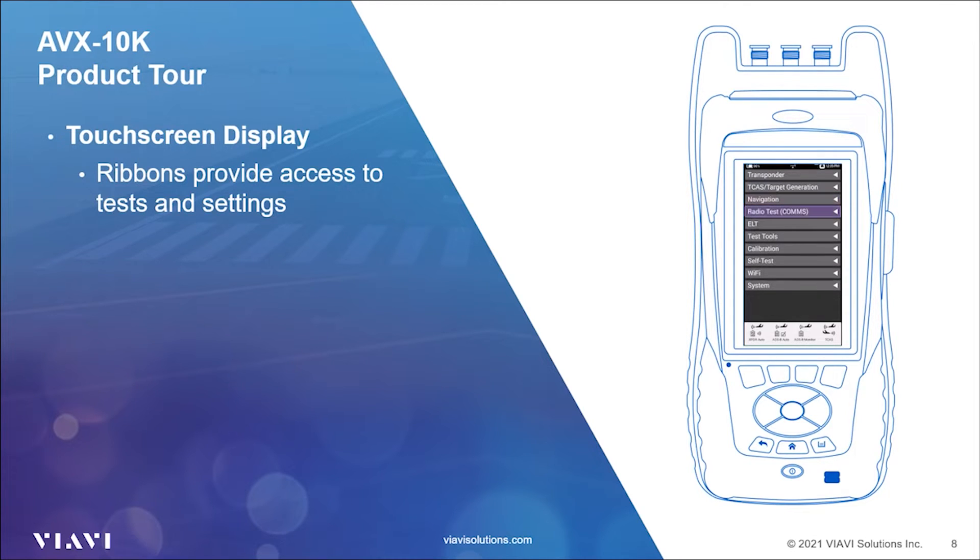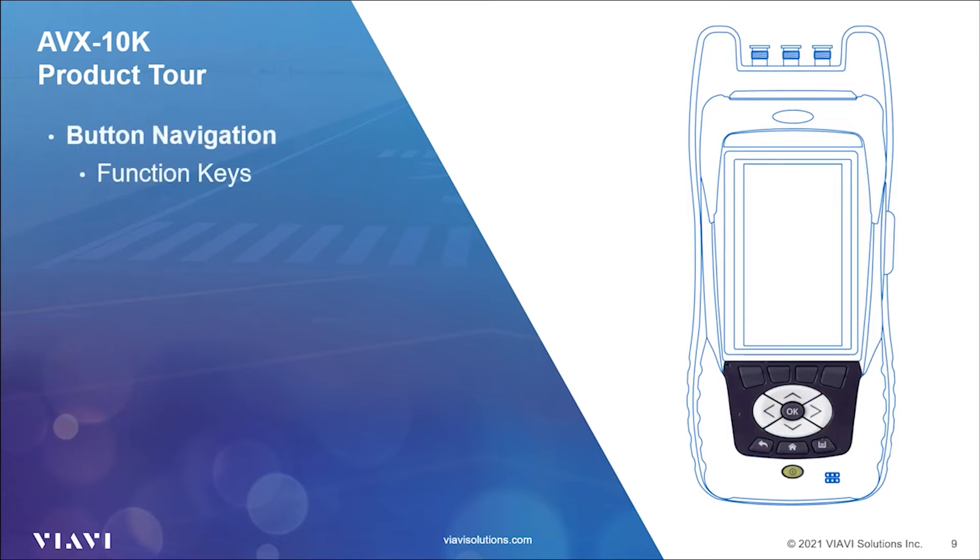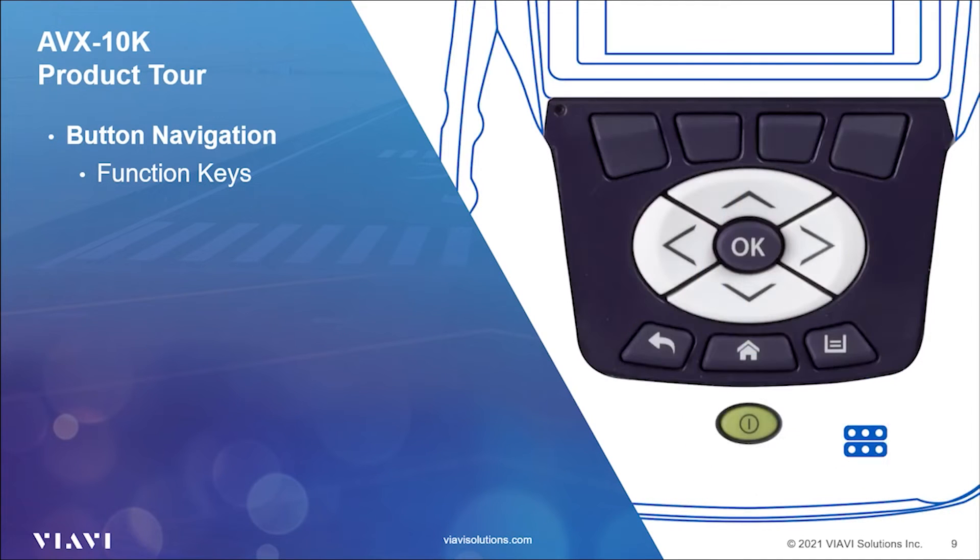Test configurations are software unlockable should you decide in the future that it's necessary to add functionality. Function hard keys and other buttons below the screen provide a backup method of controlling the AVX-10K when conditions prevent the use of the touchscreen. In the top row below the screen are four function hard keys. When not using the touchscreen, these keys will select screen-specific options shown above each key. Below the function keys are up-down and right-left cursor navigation keys that allow you to navigate through the display options in the same manner as using the touchscreen.